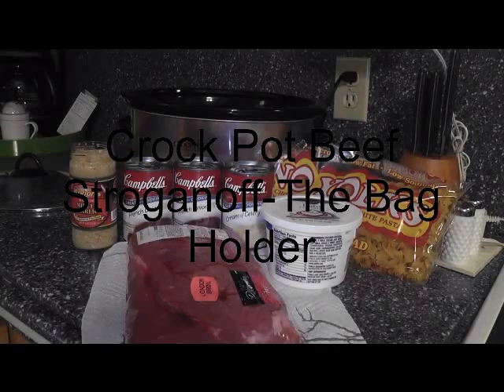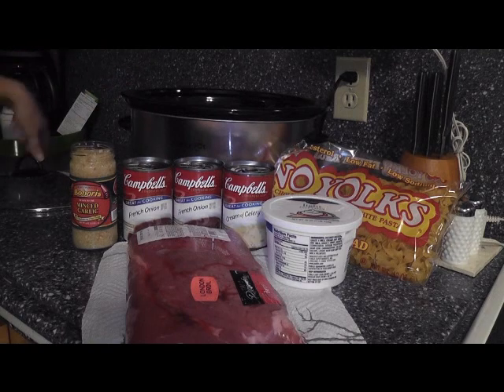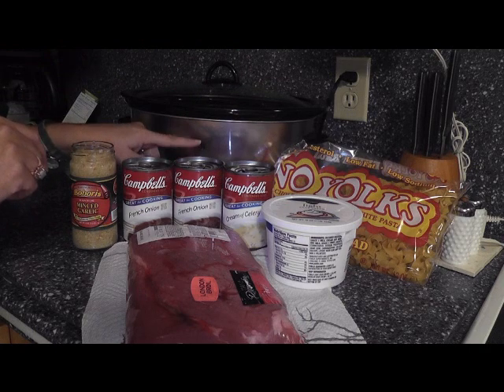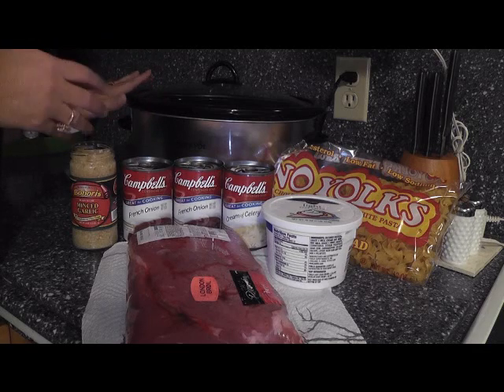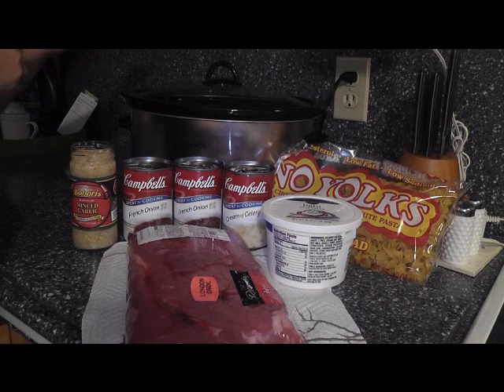Hi guys, thank you for joining me. This is going to be a super quick crock pot recipe called crock pot beef stroganoff. I've got everything set up — my crock pot is turned on to high, it's ready to go. I preheat my crock pot the same way I do my oven so I don't have to wait for things to get to temperature. I throw it in and we're good to go.